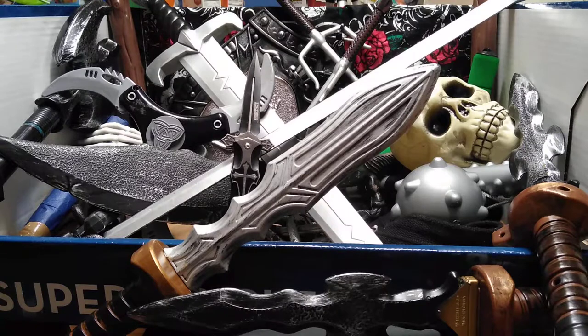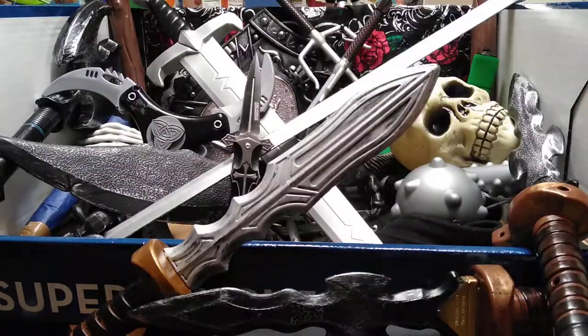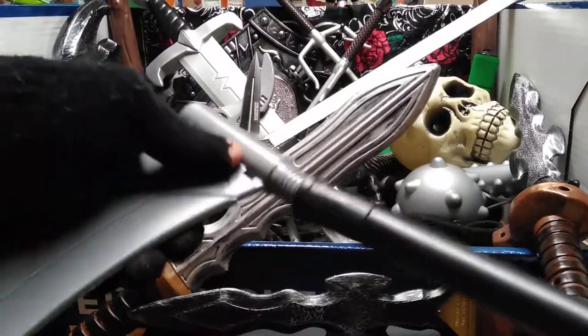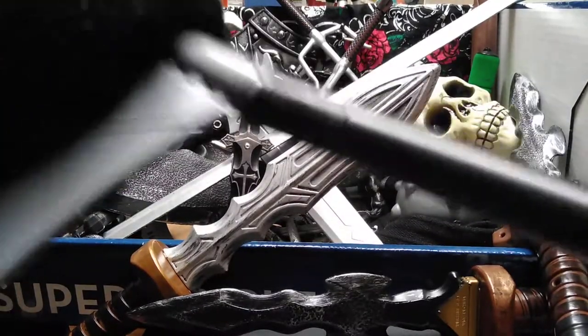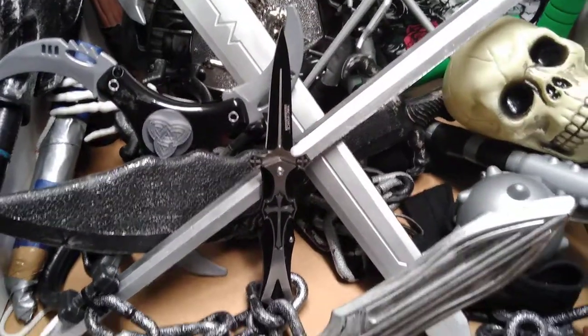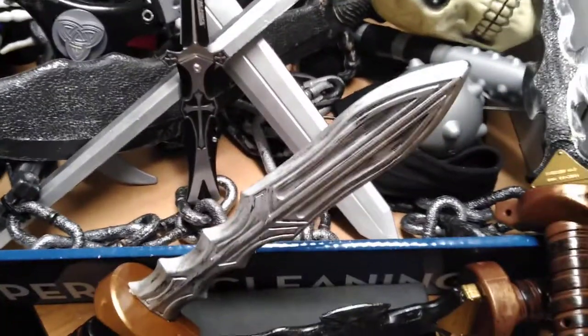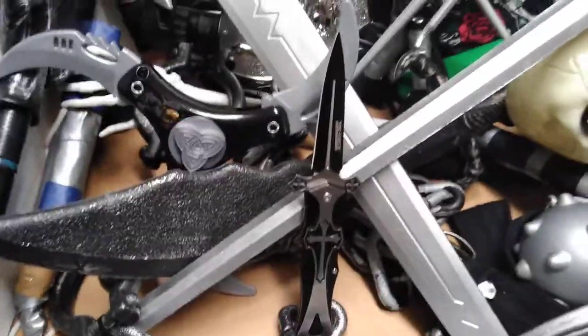I don't have enough plastic in me. The box is pretty ridiculous. I haven't collected it for a couple of years. Obviously the nape in the middle is real.